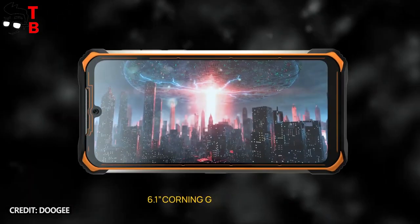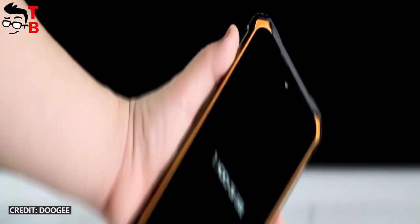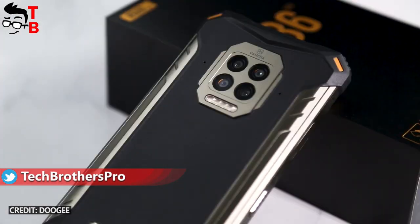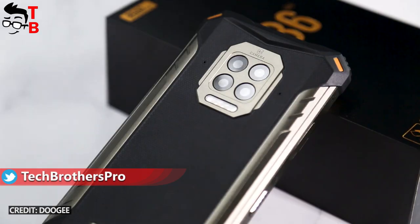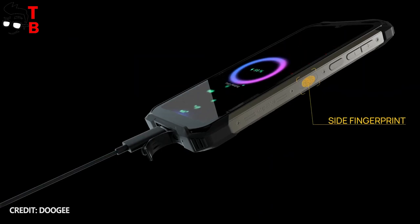It has only a 6.1-inch display, which is not very big, but because of the thick bezels around the screen, the phone is large enough. The display resolution is HD+. On the back, we can see a quad camera and four LED flashlights. Doogee S86 has a fingerprint reader, but it is located on the side.